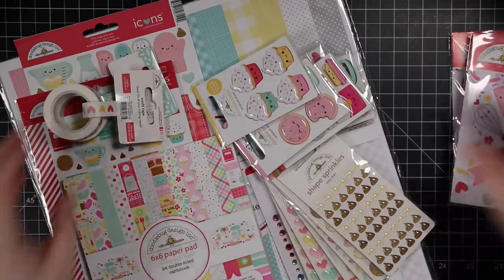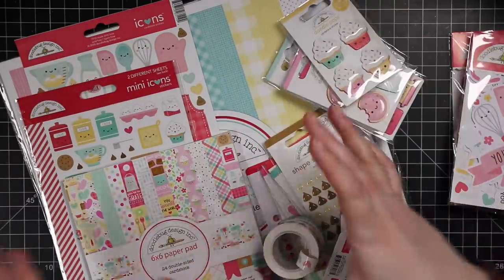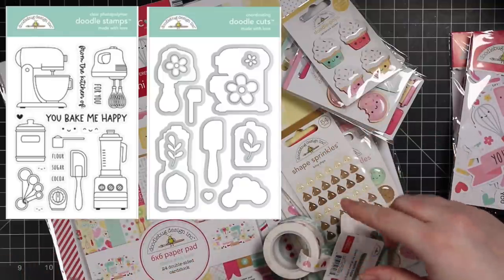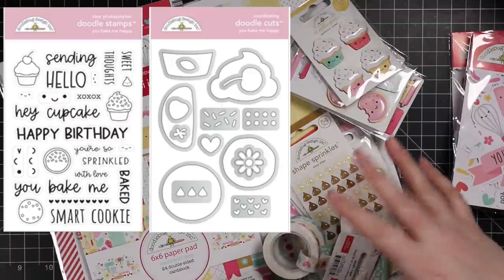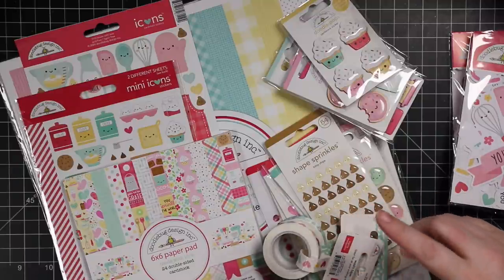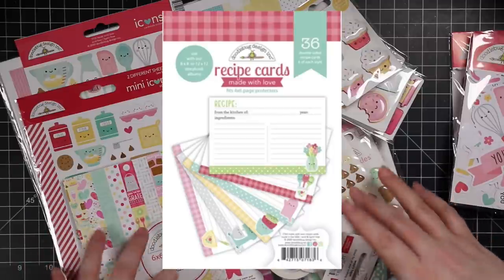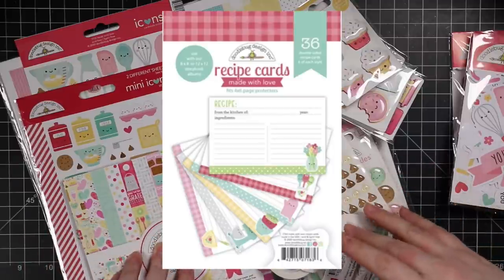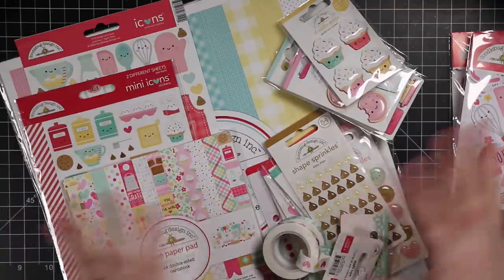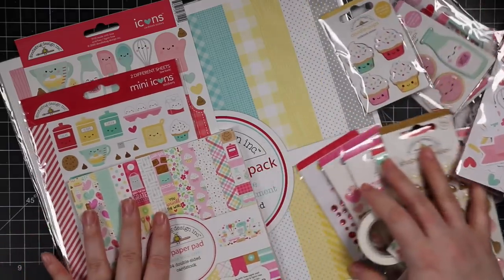There are stamp sets and wafer dies — two different stamp sets and two coordinating wafer die sets. I really like the buildable one, it's really cute. There were also recipe cards which sold out, and I'm still waiting to get them — I have ideas for them and think they're absolutely adorable.